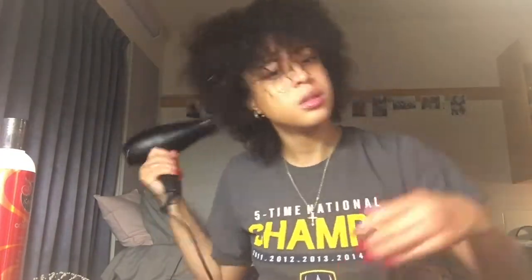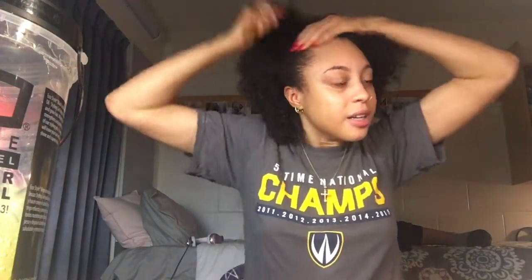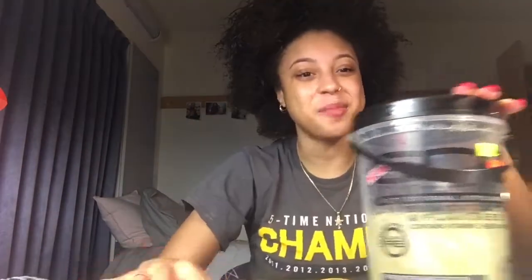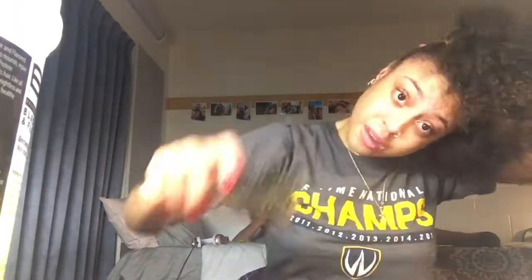I've moisturized my hair, now I'm going to dry it a little bit more before I get it into a bun. Okay guys, I'm pretty much done blow drying. You're going to take — I just call it a hard brush — and brush your hair up into the bun style that you want. Then you're gonna grab your eco styling gel and slap that on your head.